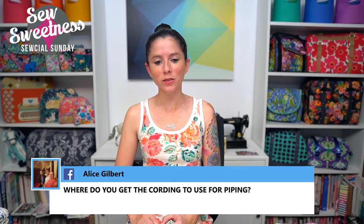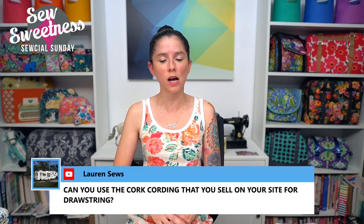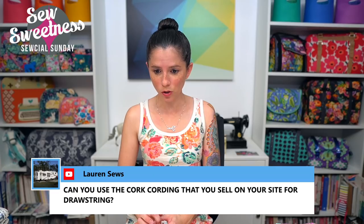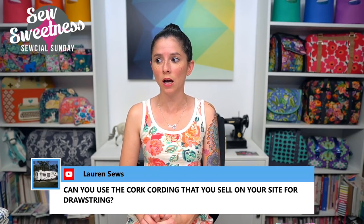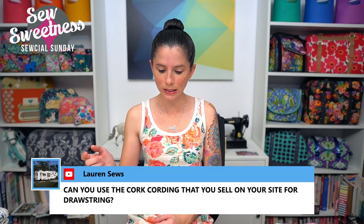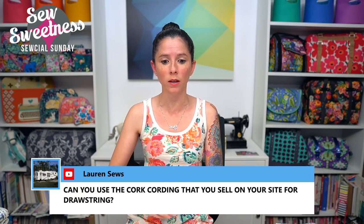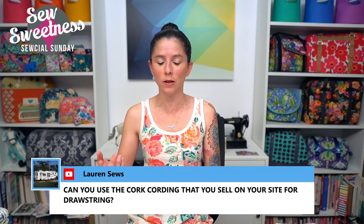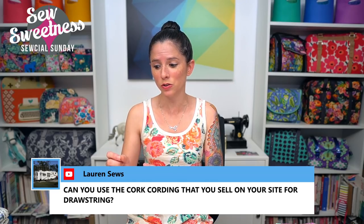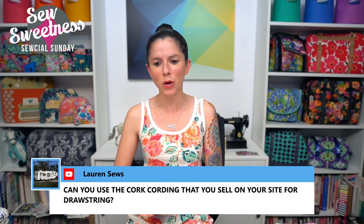Alice asks where to get the cording for piping. I really like using Dritz 5/32nds-of-an-inch cotton cording. We sell it on SewSweetness.com, and most big-box fabric stores in the US or local quilt shops might also stock it. Lauren asks if the core cording sold on the site can be used for a drawstring — absolutely. The core cording is 5 millimeters in diameter; it's cording, not piping, since it doesn't have a flap. It works for drawstrings, bag wristlets with alligator or swivel clips, and I've even seen people make bracelets and jewelry with it.